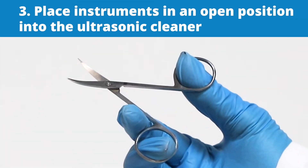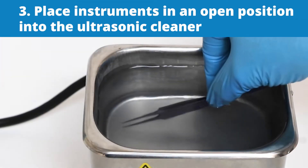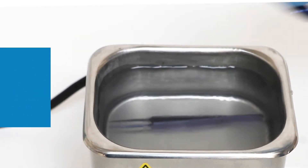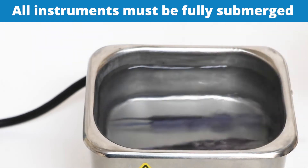Third, place instruments in the open position into the ultrasonic cleaner. Do not allow instruments with sharp blades to touch other instruments, and all instruments must be fully submerged.